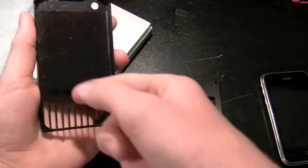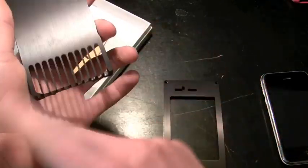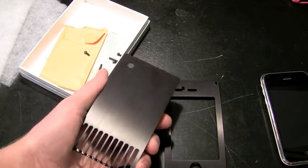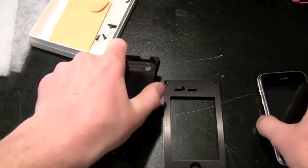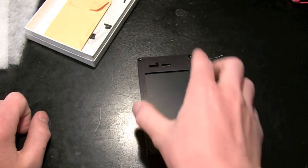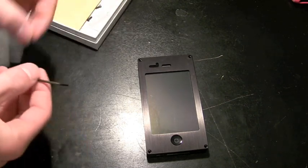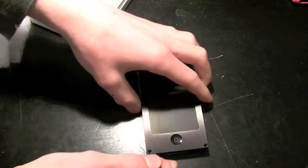Down here there's a little grate with an opening, because this case has been known to put a damper on your cell phone signal — I'll get into that in a minute. To install it, you take your phone, throw it in here, place the front on top, and then there are four screws that you screw in, like the Element case, using a hexagonal wrench that they provide.